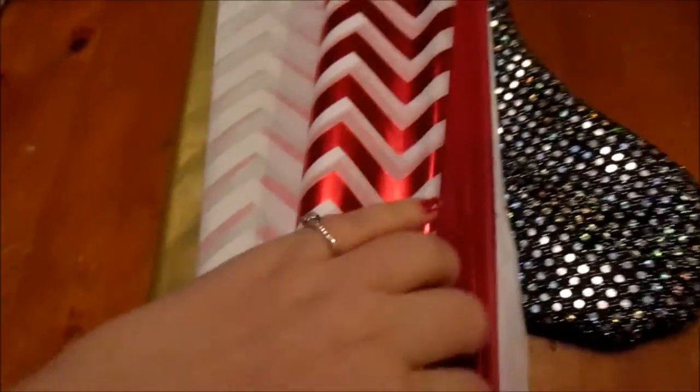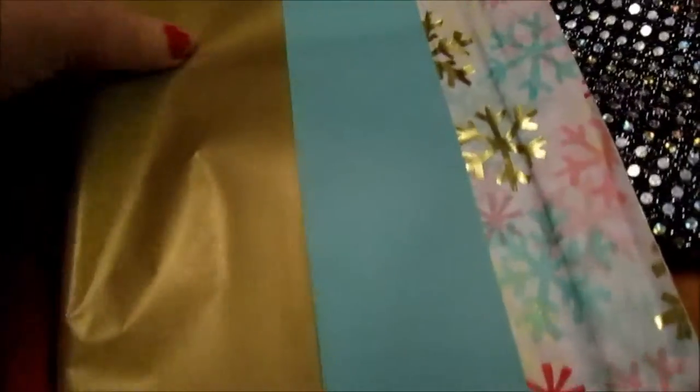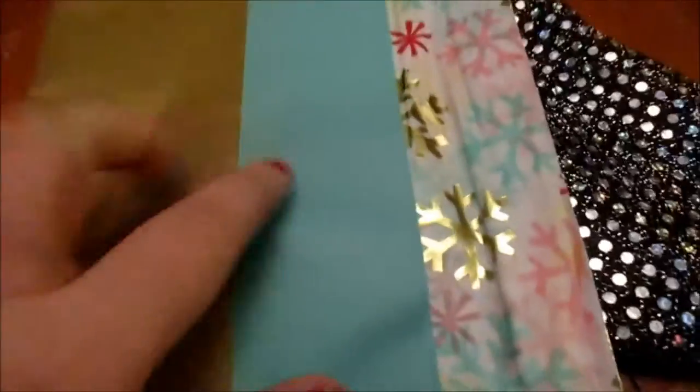You are going to need some tissue paper. I just have mine in an old stocking. I got all of this tissue paper at Target and it cost me about $3, but I really did get quite a bit. I also picked up this stack — I absolutely love the colors: the blue, the gold, and the gorgeous snowflakes.